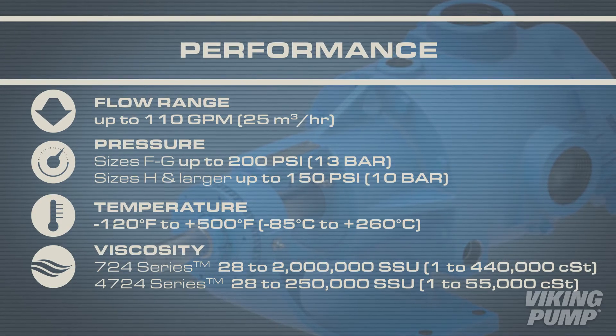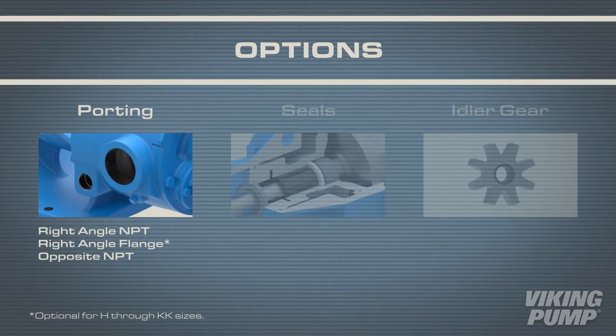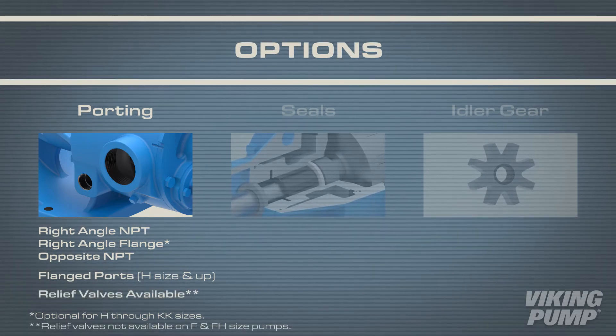The 4724 series has a viscosity range of 28 to 250 thousand SSU. These stainless steel pumps come standard with right angle or opposite NPT ports. Flanged port casings are available on H size and larger pumps.